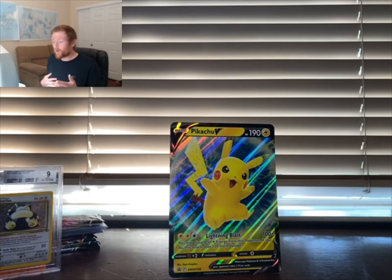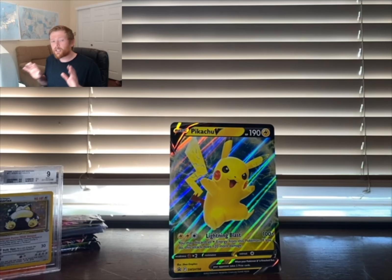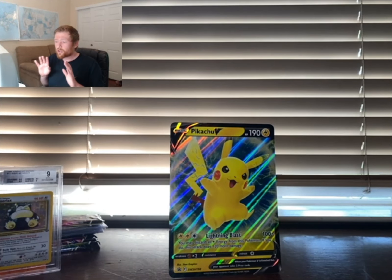I know you guys are looking at that Pikachu jumbo card wondering how to get it — you can get it from the Pikachu V box. You shouldn't have much trouble finding it in stores right now, although it's possible your store got cleaned out, and if that's the case I'm sorry.